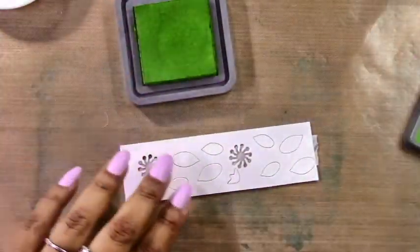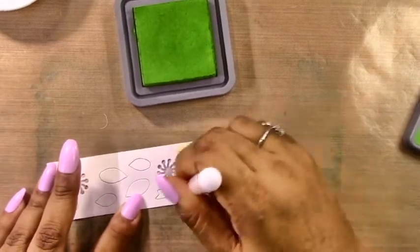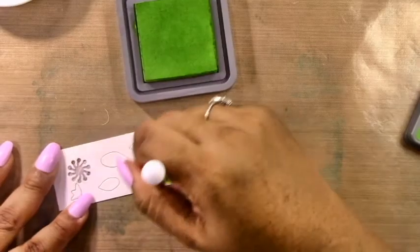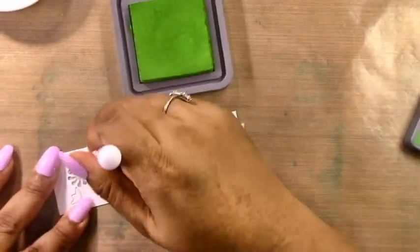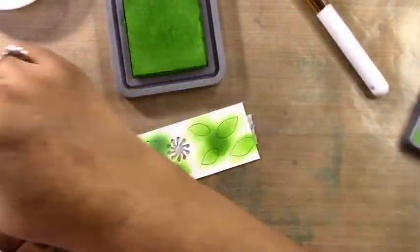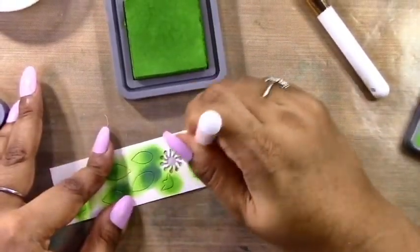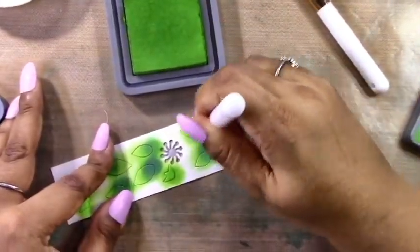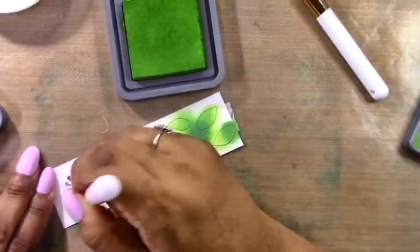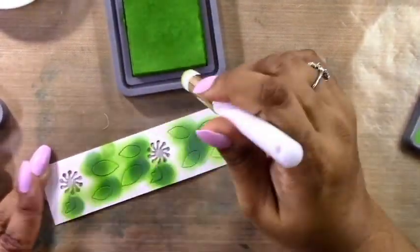For the leaves I'm using Mowed Lawn and Evergreen Bough. I concentrate the Mowed Lawn — the nice yellowy green — towards the bottom and edges, and then concentrate more of the Evergreen Bough at the bottom. My leaves are darker at the bottom and lighter outwards, because the light hits the edges more, so I use a lighter color on the outside. You can put the colors on however you want, but this is what works for me and what I feel looks the most realistic.